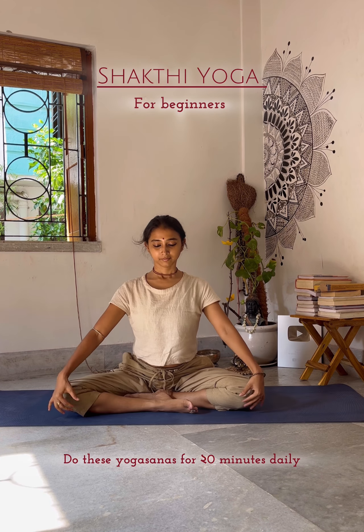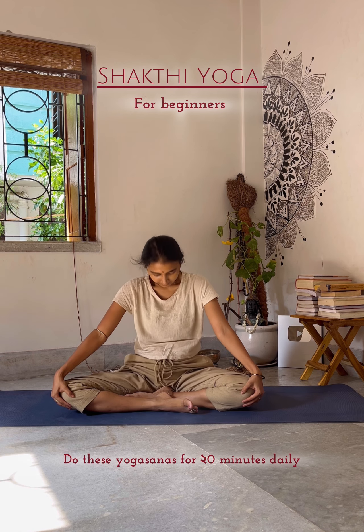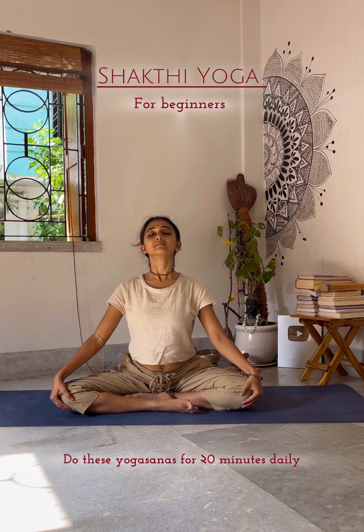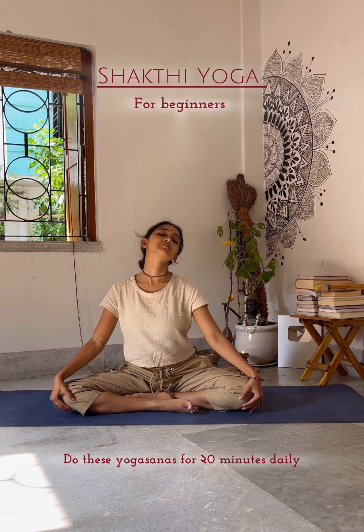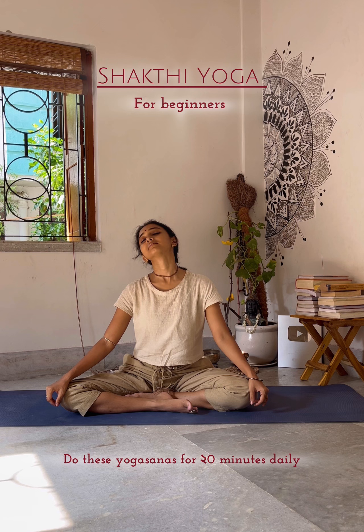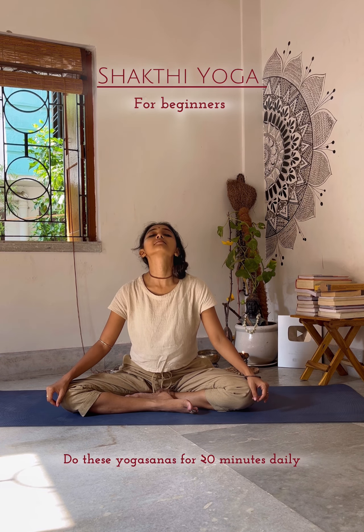Namaskar, my all Shakti yogic souls — hope you all are very well. Today's yoga video is for beginners, 20 minutes yoga. First, take a few breaths and exhale fully.